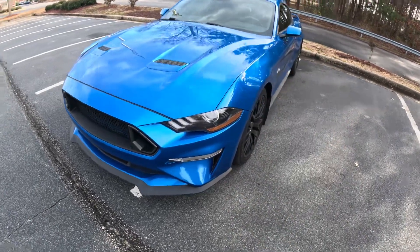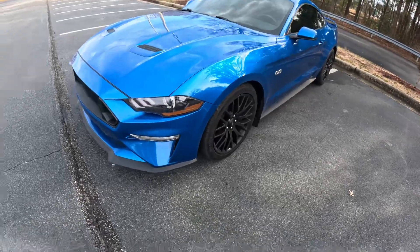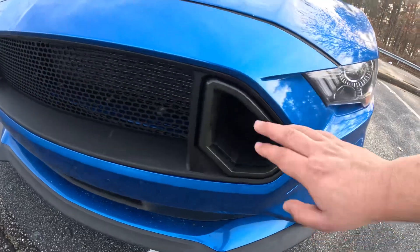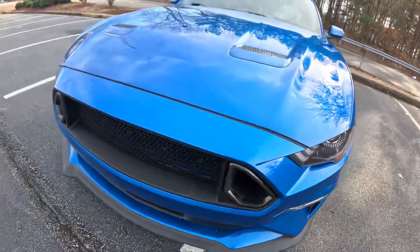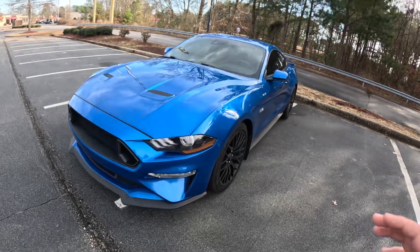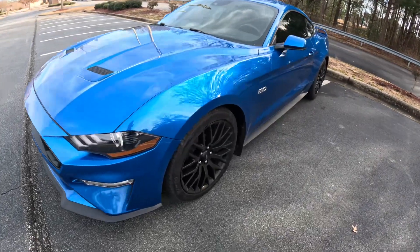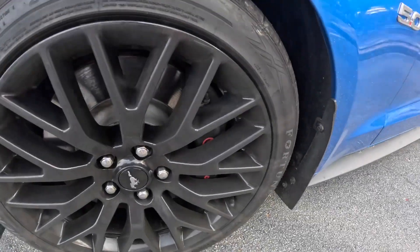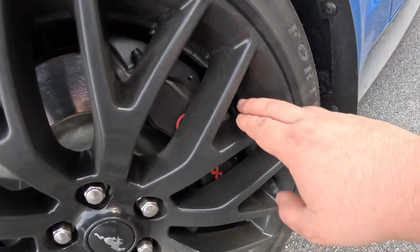The first thing I like about it is the RTR lights. Those look really nice — they make it look a little different from the front side. Another thing I like about this car is the Brembo brakes.